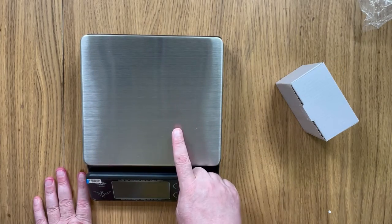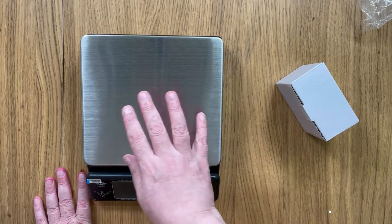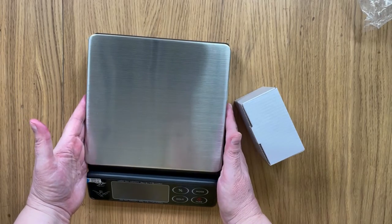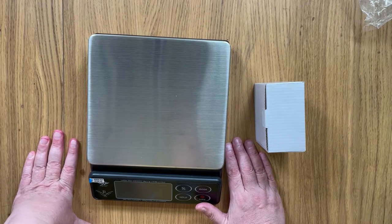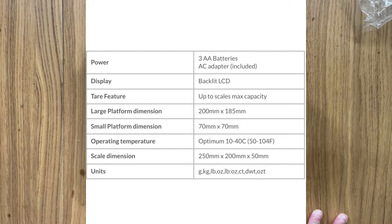But this main weighing platform is just one of two. Yes, you did hear me right — this scale actually has two scales in one. The main weighing platform has a top capacity of eight kilograms, which is quite a significant amount and will certainly do most of your soap recipes. It has a wide variety of weighing options: grams, kilograms, pounds and ounces.